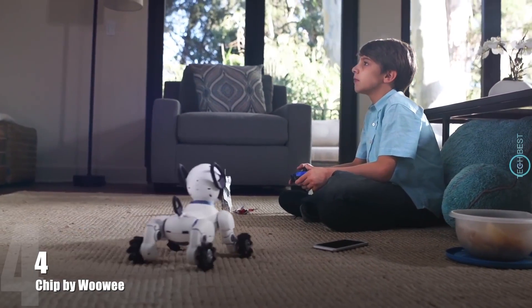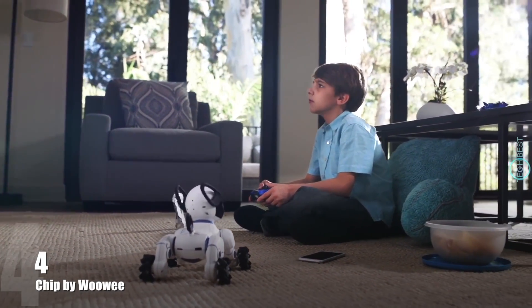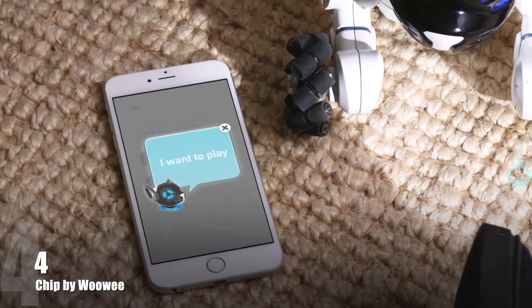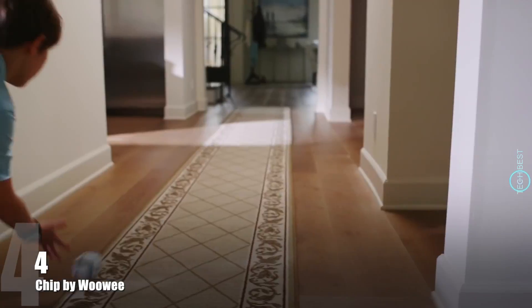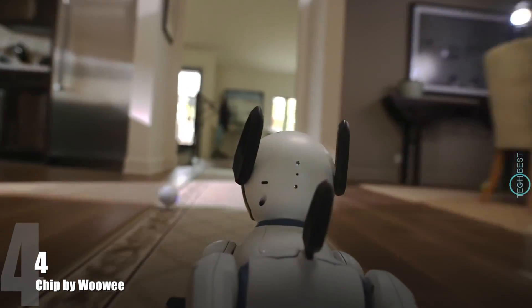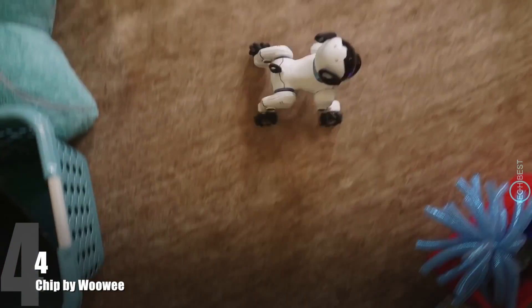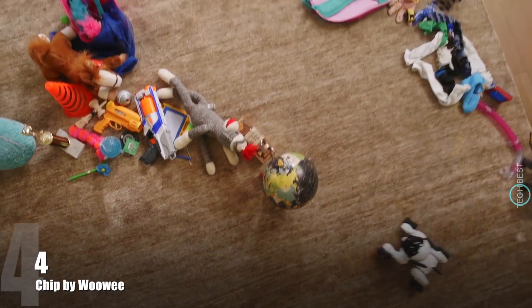Chip is a connected experience. He has a translator so you can understand his thoughts. He comes with his own smart ball so you can play fetch and stay active together. And he also has sensors so he can maneuver around obstacles with ease.